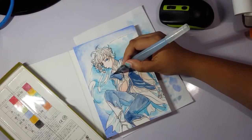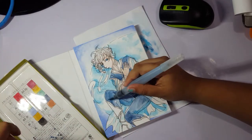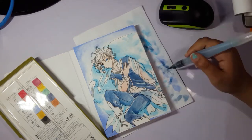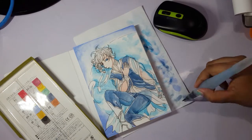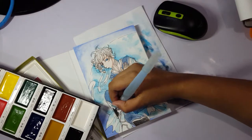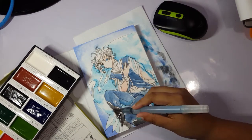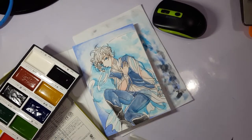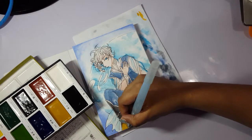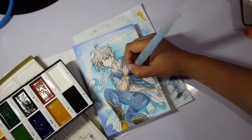For the watercolors I'm actually using all three palettes I own. I'm using the Prima Marketing Watercolor Confections in the Complexions palette for his skin, the Sakura Koi watercolors for some elements of his clothing and the background, and mostly the Kuretake Gansai Tambi watercolors — I picked those because I haven't been using them enough lately and I want to practice with them more. I'll still end up mixing the palettes since some specific colors I want are only in the Sakura Koi.